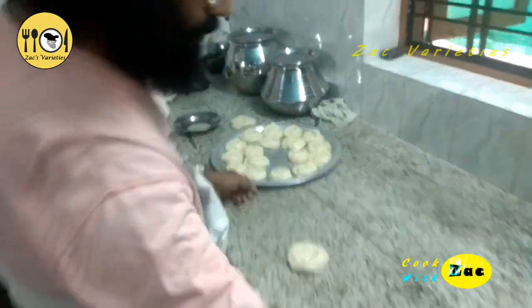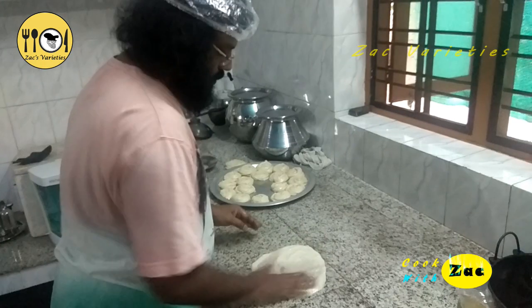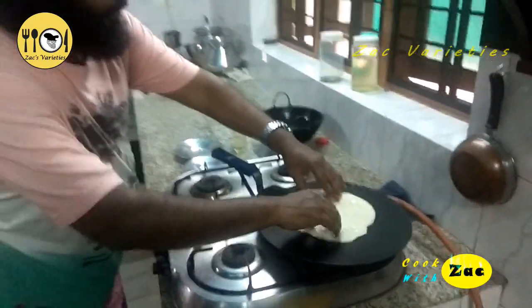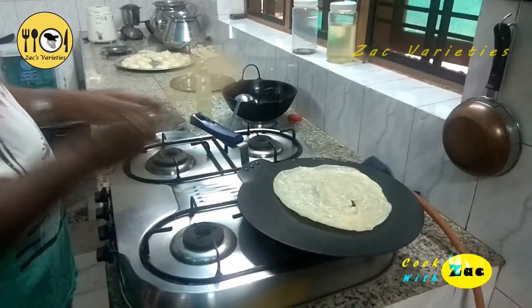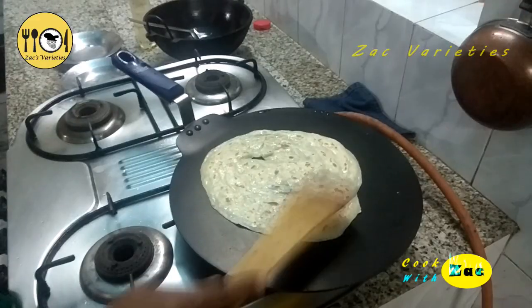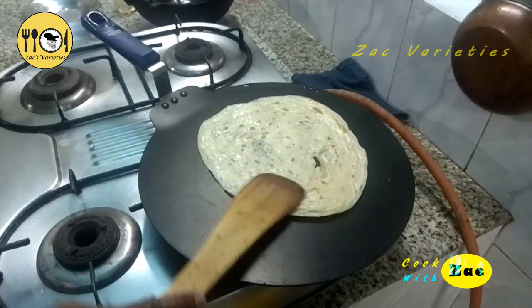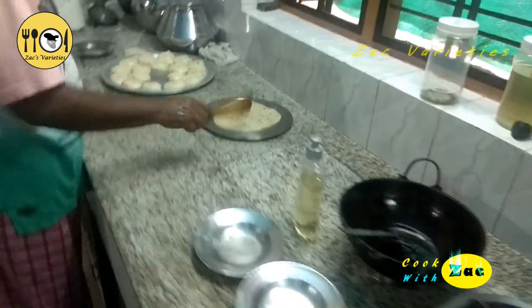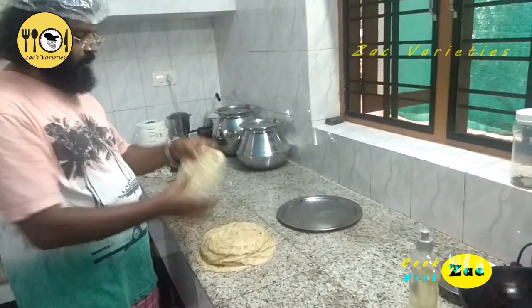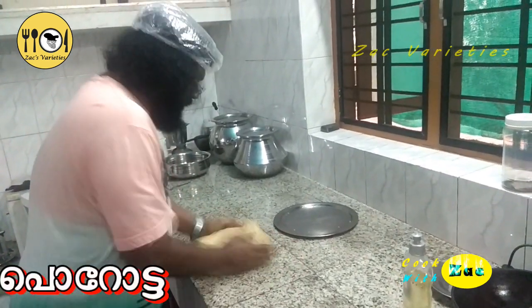It is soft. The top is to cut the top and cut the top. I am going to make the main item — to make the layer of the layer. I am going to make a layer of the layer.